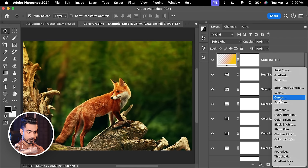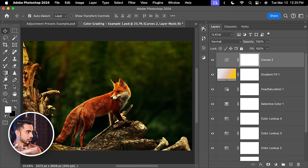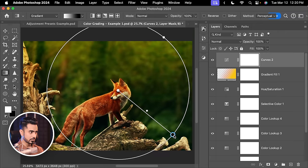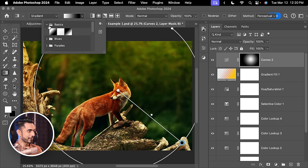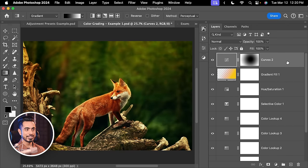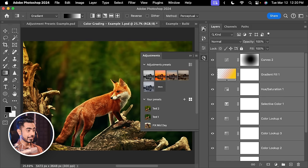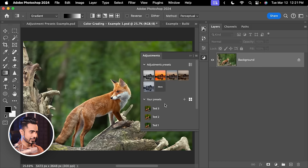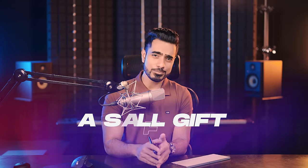Adjustment presets also do not support masking, and that's understandable since every image and resolution is different. If you create a Curves layer that darkens everything, apply a radial gradient mask from white to black on it to create a spotlight effect, and save it as Test 3 — deleting and reapplying Test 3 shows that the mask is completely ignored. Keep these limitations in mind when building your presets.